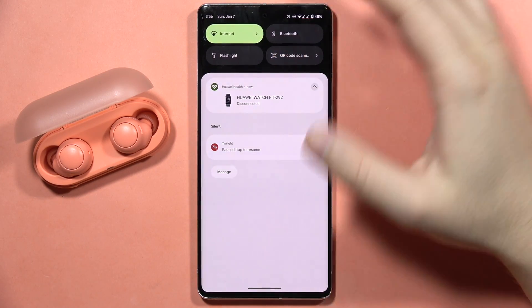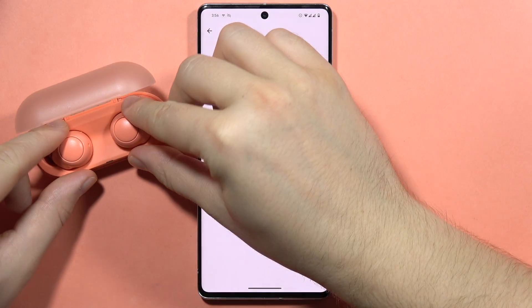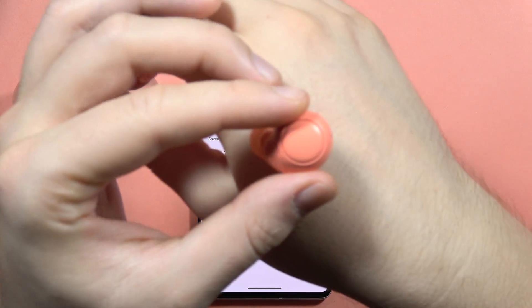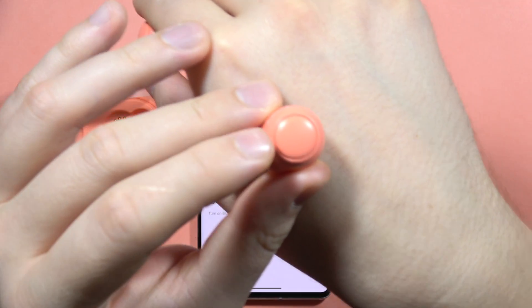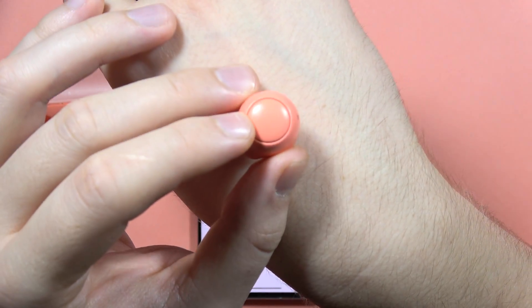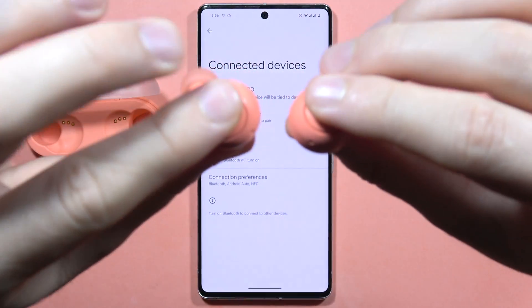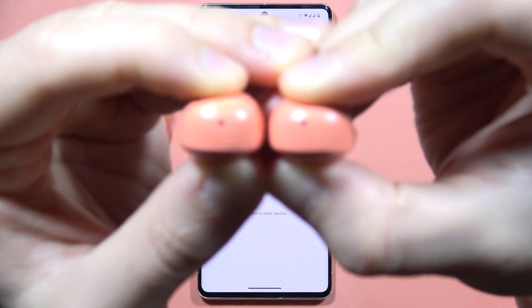Turn it off, and after this we'll have to enter the pairing mode manually. Grab both earbuds — right here in this place you can find the button, and also on the right one — and click and hold both buttons.